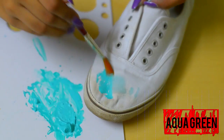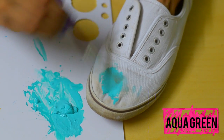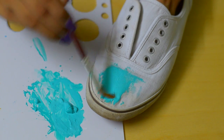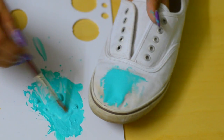First I'm going to give my sneakers a base. I'm in love with this aqua green color, so I'm going to use it and paint the entire cloth part of the sneakers. To avoid painting the rubber part, you could add masking tape on it, or just paint really very carefully.